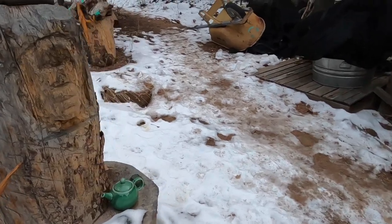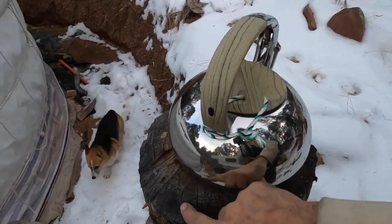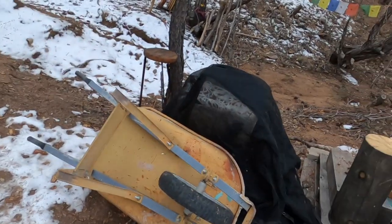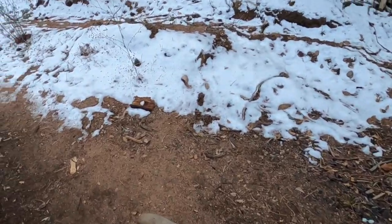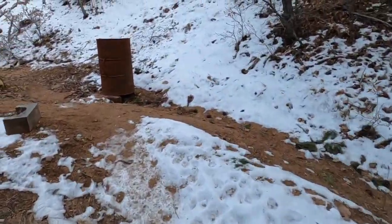I'm looking for the chopper. See, this block would work down there but I have to carry it. I'm carrying a camera instead of using this wheelbarrow, but I got a wheelbarrow right here.